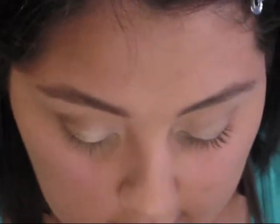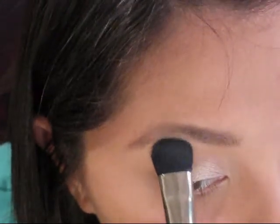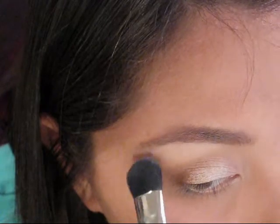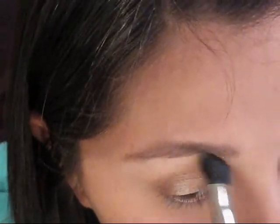Take the same brush and go into the highlight color. I'm using the Revlon Matte Shadow in Vintage Lace. You can quickly wipe off the same big fluffy brush, dab it in — you don't need a whole lot — tap off the excess, and then just press this right underneath the brow bone and sweep it down slightly.